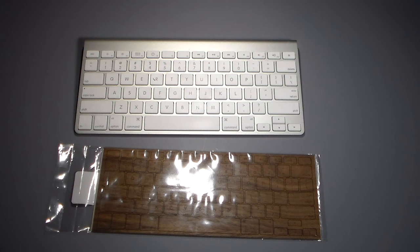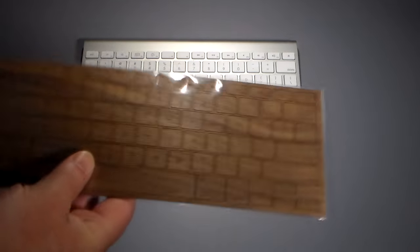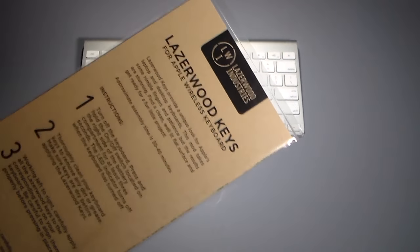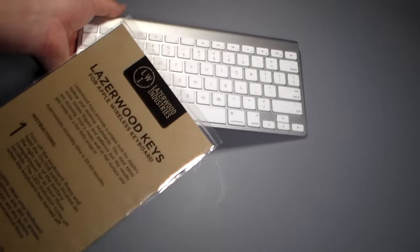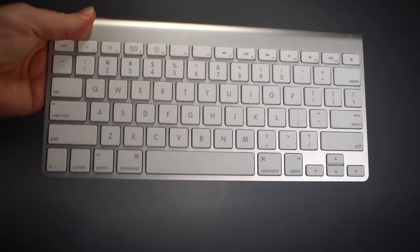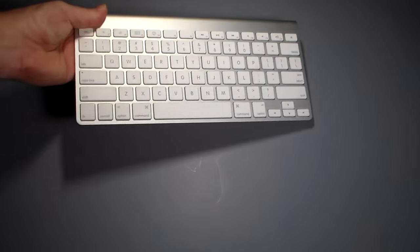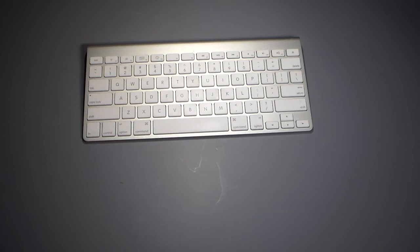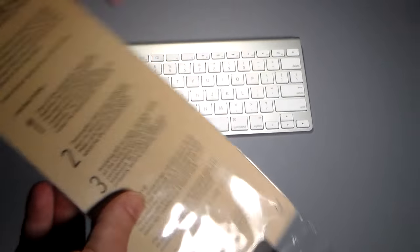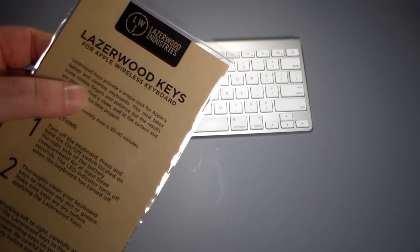Hey guys, welcome to another video. Just a quick video to show you a really cool setup here that you can actually do to kind of pimp your gear. What I have here is from LaserWood Technologies — or LaserWood Keys, LaserWood Industries — this is for the Apple wireless keyboard. If you want to take this regular, plain-Jane looking wireless keyboard that Apple sells and spice it up, a lot of companies are now coming out with these wood skins that look really high class.